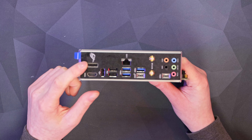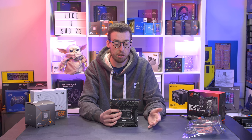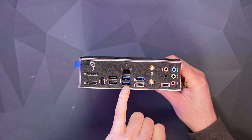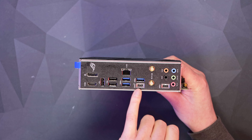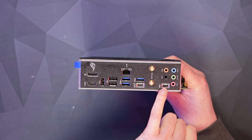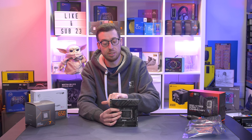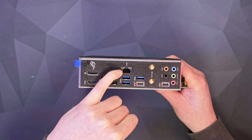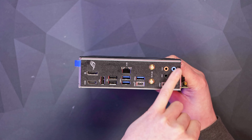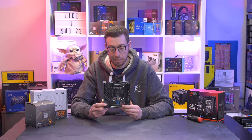On the rear I/O: there's a DisplayPort and HDMI output, useful if your CPU supports onboard graphics or for troubleshooting. There are three USB 2 ports and blue USB 3.2 Gen 1 ports. The first USB Type-C is USB 3.2 Gen 2x2 at 20 Gb/s, and a second USB-C is USB 3.2 Gen 1 at 10 Gb/s. There's a 2.5 Gb/s LAN port for wired ethernet, Wi-Fi 6E antenna connectors with Bluetooth built in, and audio outputs.